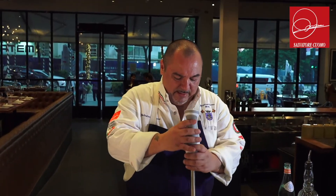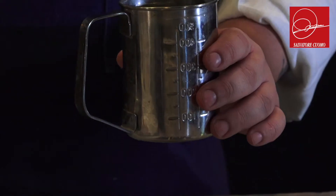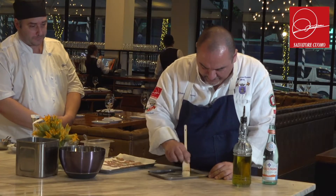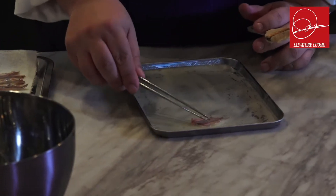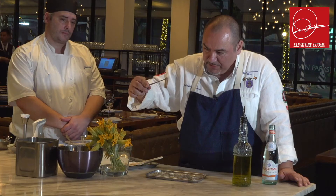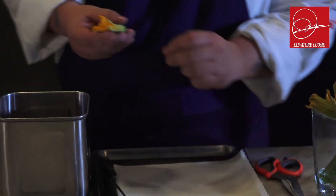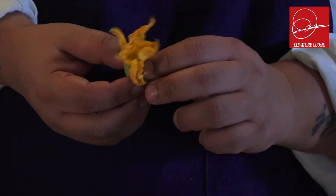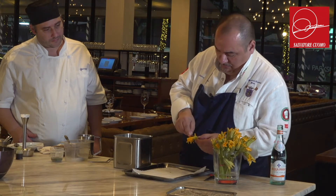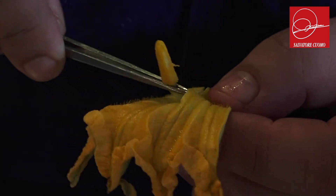So we created the emulsion — you can see how thick it's going to be. I like to have a quite thick sauce. We put the anchovies inside the acid of the lemon. For the zucchini flower, we have to clean it up a little bit — we take off this part because it's a little bit bitter.